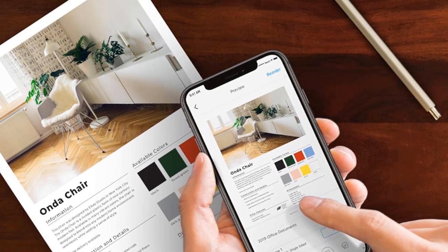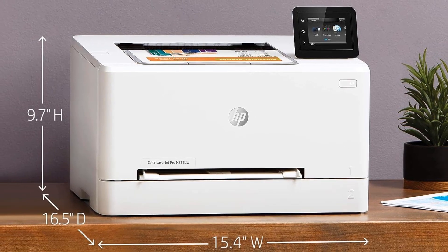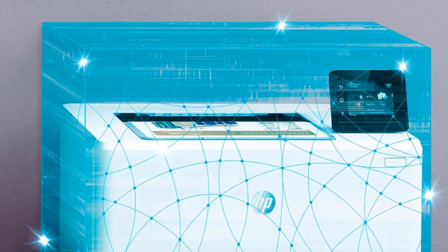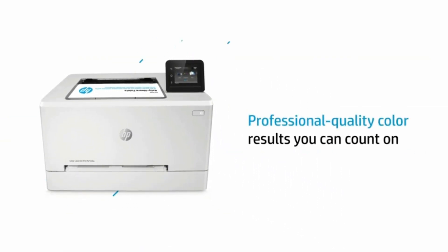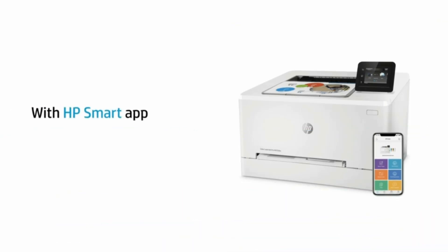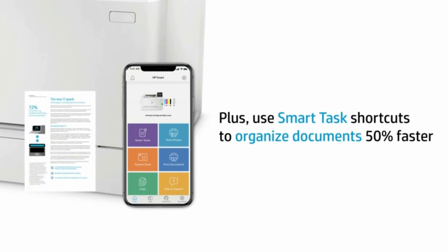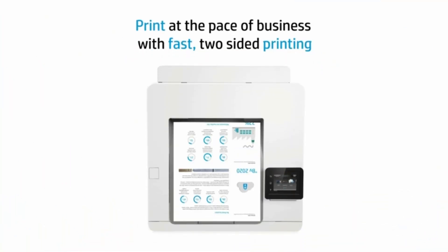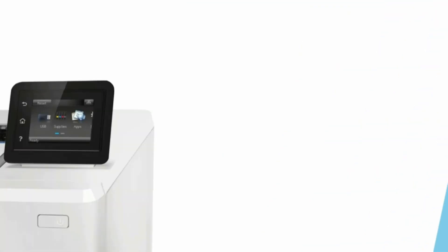On the connectivity side, it comes with a USB 2.0 port for directly connecting to a PC, a fast Ethernet port, dual-band Wi-Fi support, and a USB host port for connecting memory cards and flash drives for printing directly from them. HP was very thoughtful in making the paper jam area more accessible, which makes it easier to clear jams. The toner cartridges can also be accessed from the front. The toner cartridge on the HP Color LaserJet Pro M255DW has a better page yield, making it the best printer with the longest toner cartridge.